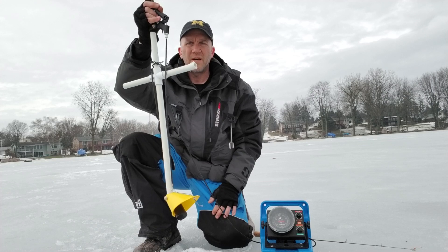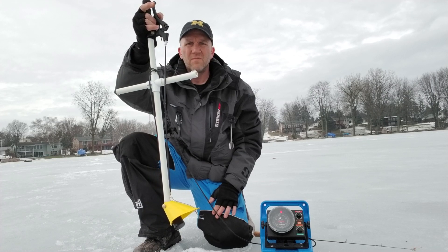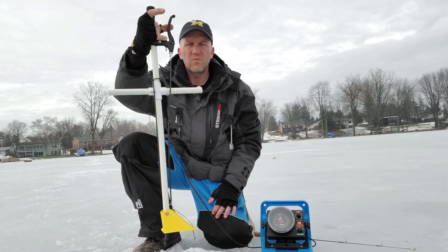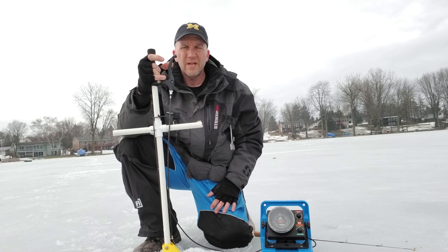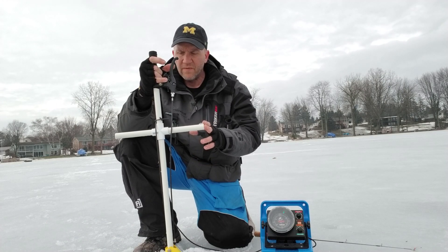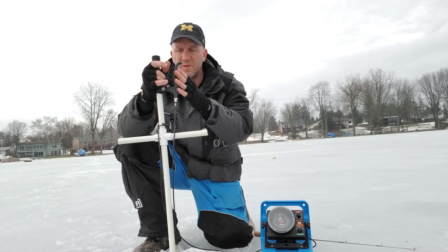Now we can look off in any direction, and we can adjust it — pull it up higher, lower — and basically go around and sweep the water. This is a rough prototype, the fourth rendition I've made, but I'm very happy with how this one functions. It can be refined a little bit more, and we need to get a smaller lever on here once we go into production.